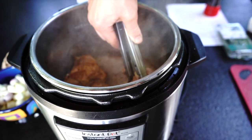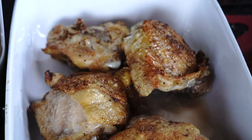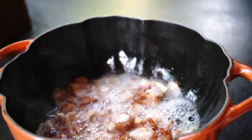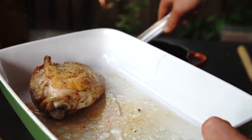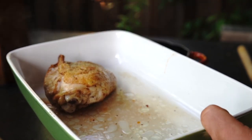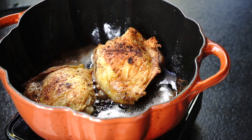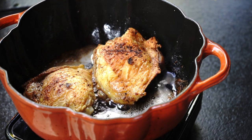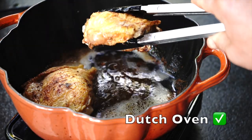Don't overcrowd the pot — do it in two batches. When ready, remove chicken to a plate. For Dutch oven, I will follow the same process of cooking bacon and browning chicken on both sides. I do like searing in Dutch oven better than Instant Pot — it is a bit faster and the skin looks crispier.